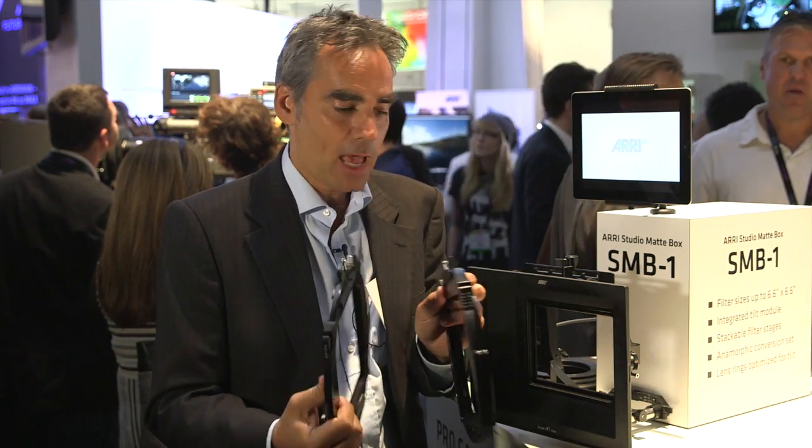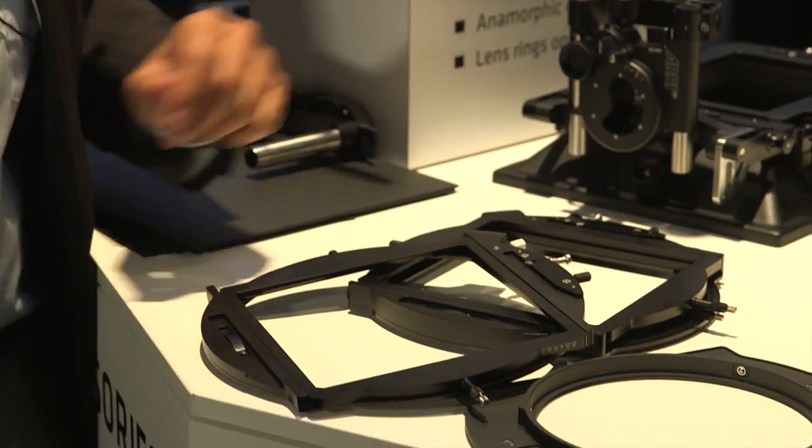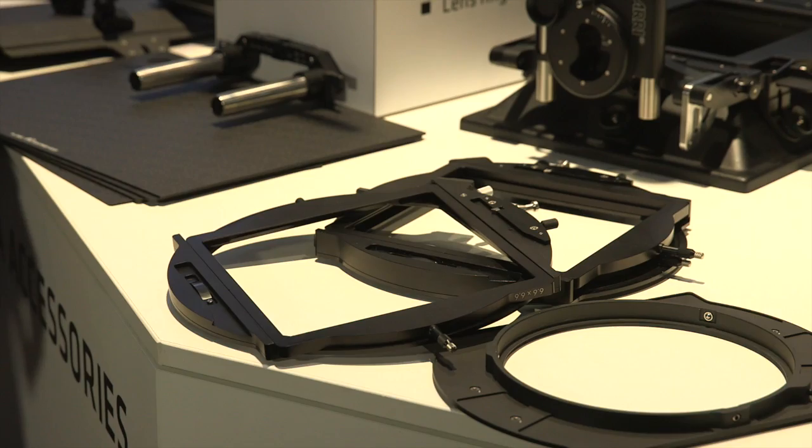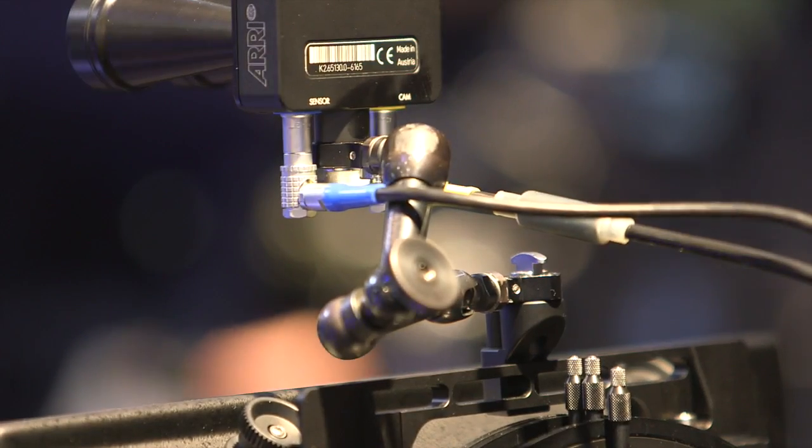It's not necessary to have a single stage, double stage, and triple stage with you. You just need a double and a single, or two singles, and you can stack them together as needed. We also have an accessory adapter on top where you can mount devices like an ARRI UDM or a Cinetape.